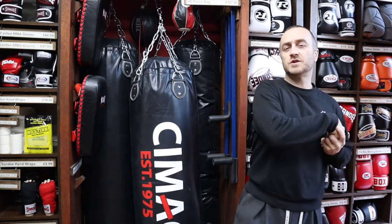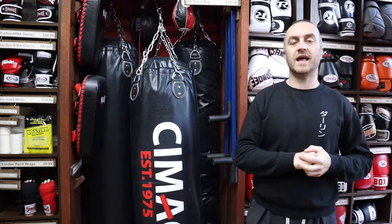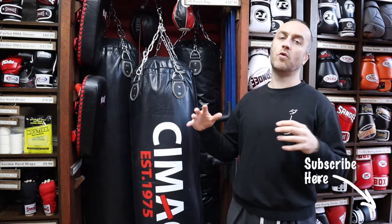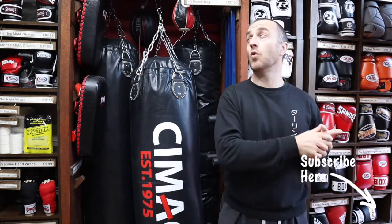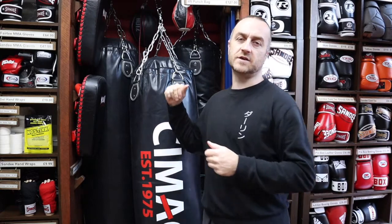Thanks very much for watching. I hope it was useful and you learned loads about the four foot punch bag we have here at Enzo Martial Arts. If you like this video and found it useful, we'd really appreciate it if you subscribe to this channel, click the like button below, and get all the latest videos and updates on all the products here at Enzo Martial Arts. Thanks very much and I'll see you soon — cheers!